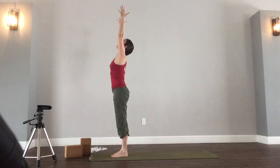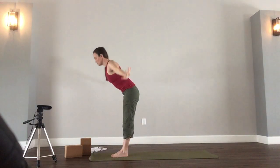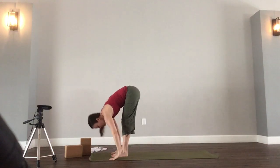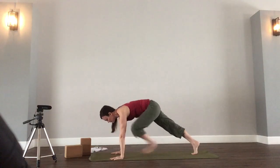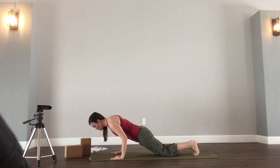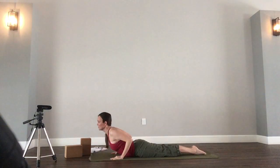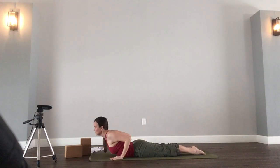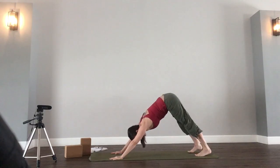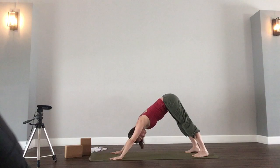Inhale, sweep the arms up overhead — hasta uttanasana. Gaze up, shoulders relax downward. Exhale, hands to the sides. Inhale, reach the arms up. Exhale, fold forward. Inhale, halfway lift. Exhale, step back to plank. Shift forward, shoulders past the wrists. Drop the knees, lower slowly — elbows hug the ribs, resist as you lower. Coming all the way down to the mat. Inhale, peel the chest up, pressing the legs into the mat — low cobra. Exhale, tuck the toes — downward facing dog.